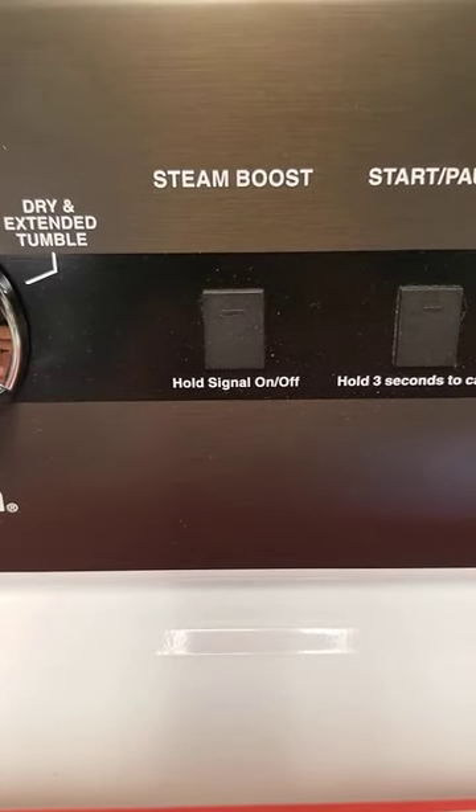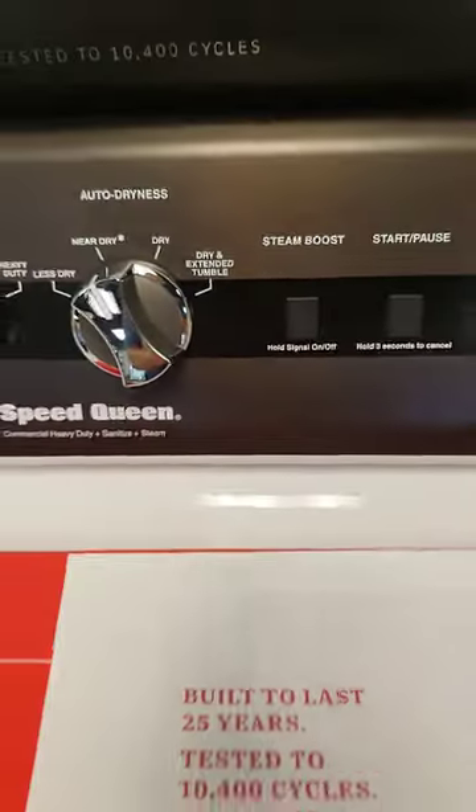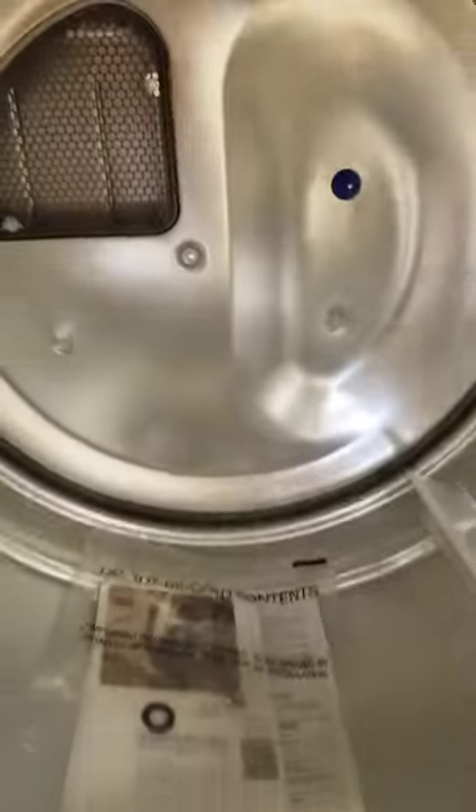This steam boost feature on your new DR5s is also going to be on the 7s. You see that spot on the inside? That's where the steam comes from. To accomplish this, they had to change a few things in the heat pack.